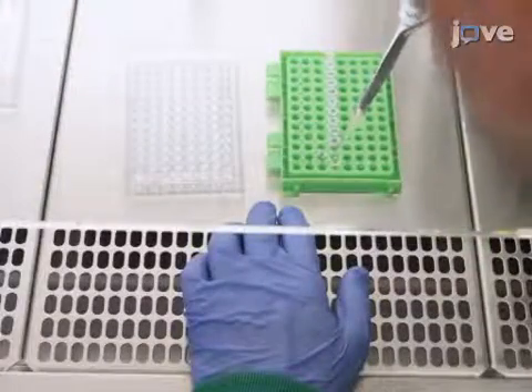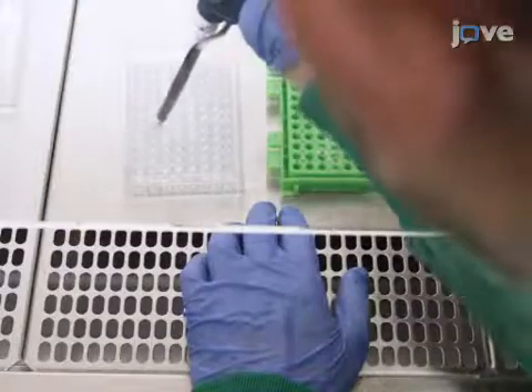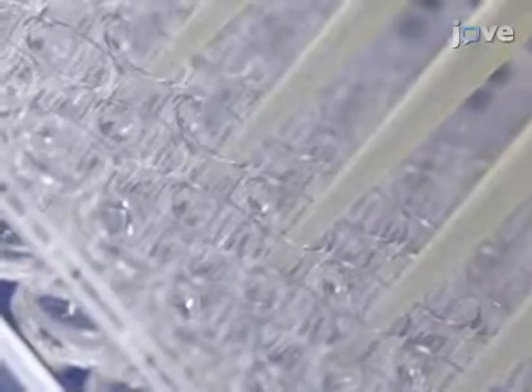Add 25 microliters of the appropriate antiserum to the first well of the 11th row as a positive control. Then transfer 25 microliters from the first well of each row to their successive wells to perform serial two-fold dilutions.